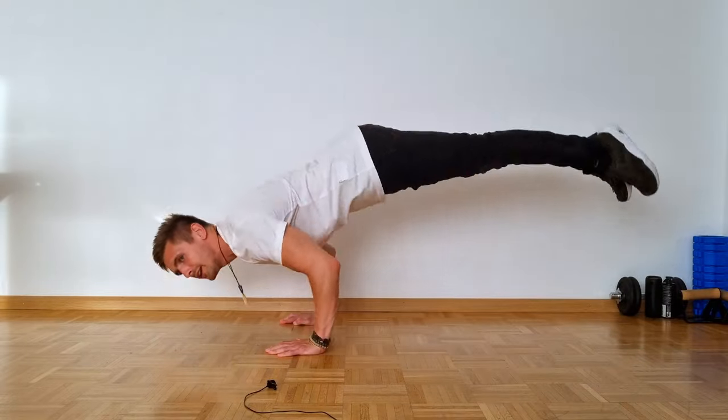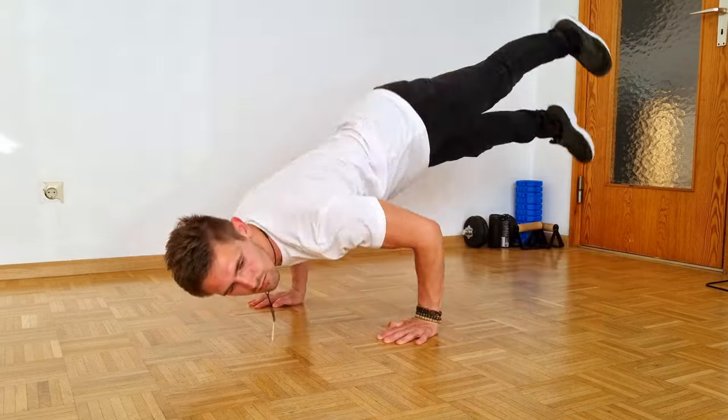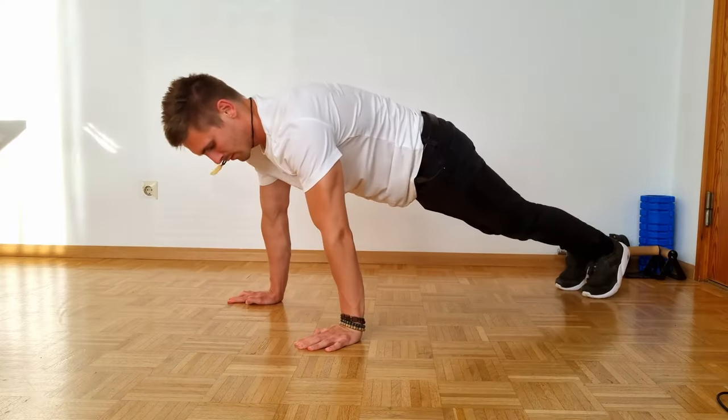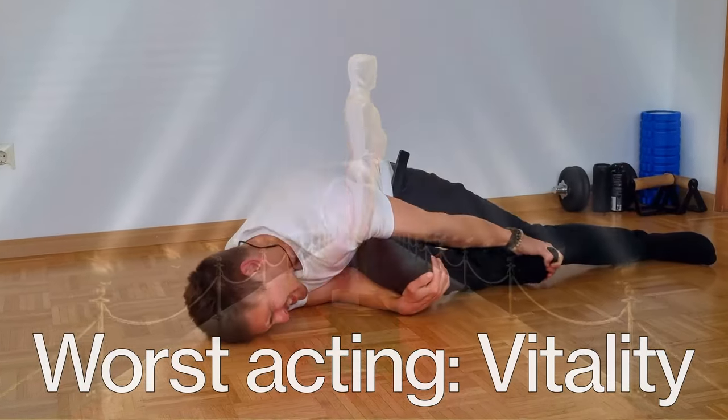What's up everybody, welcome to a new tutorial. The worm is one of the first moves many people learn when they start breakdancing, and today you will learn it too. Before we start, one quick tip: wear shoes when you train this move. There is impact all the time when you train without shoes and it might be a bit hurtful. Let's dive into it.